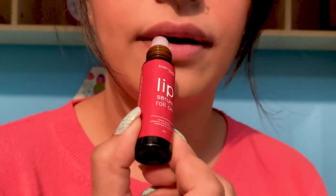Follow this up with the Bare Body Essentials Lip Serum Roll-On. Spread the serum nicely on your lips to heal and seal all the moisture and nourishment from the formula.